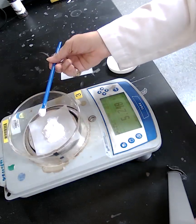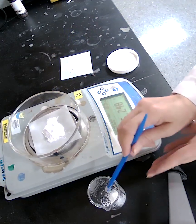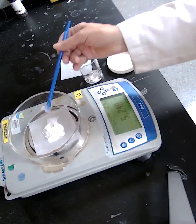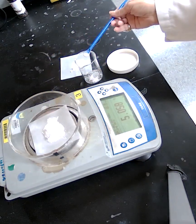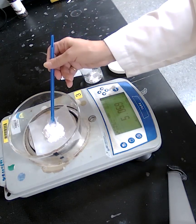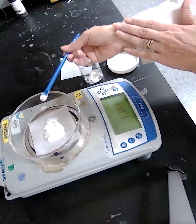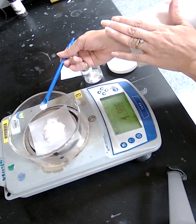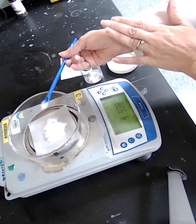If you have added more than enough, do not return the excess to the original container. Instead, drop it into a designated waste container. Then add slowly to reach the 5.00 gram target and stop there.